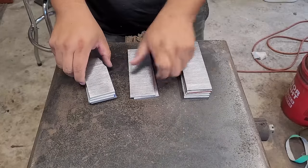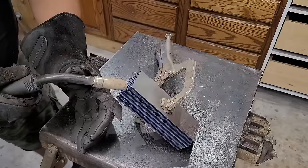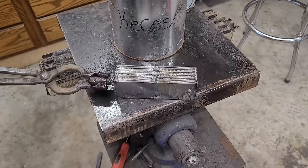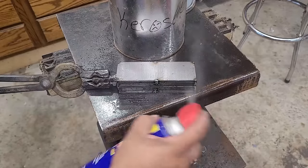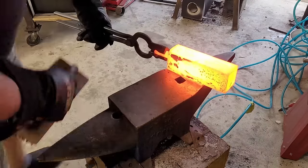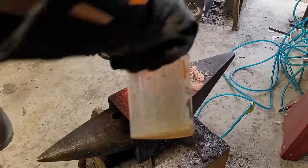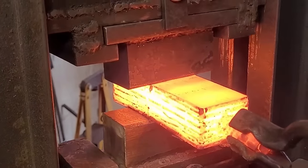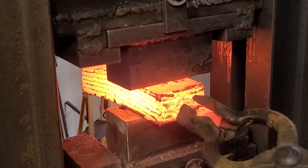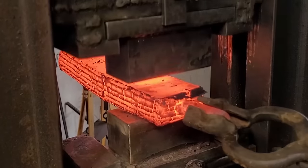For the second billet, it's gonna be a lot smaller and we're just alternating between 15N20 and 1084. I'm gonna be forge welding this and layer stacking it again so that I can get 24 layers in total for a twist pattern Damascus. One little trick I like to use is spraying it down with WD-40, and that will protect the layers from oxidization in the forge. I want a low layer count so I have nice big bold lines throughout my blade that can really show.